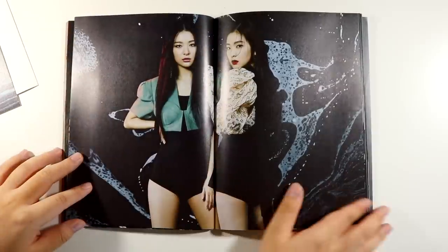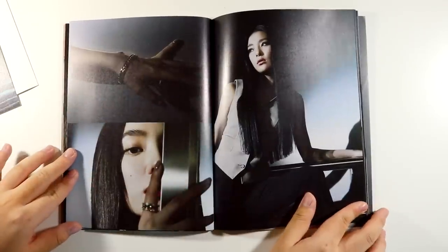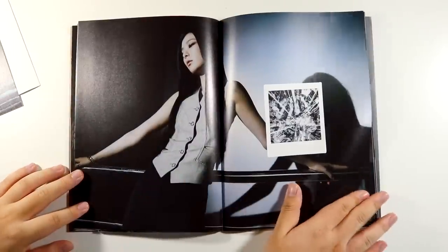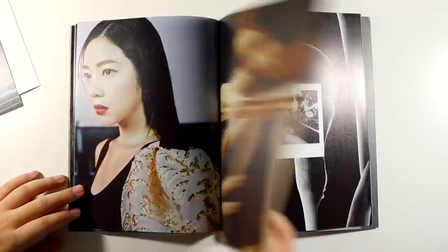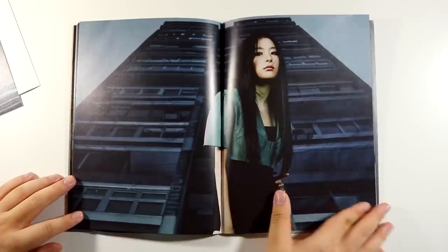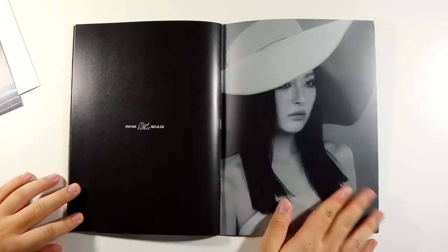They did it for the gays, they did what they had to do — this is so pretty! Oh my god, Miss Seulgi and Miss Irene. I also try not to talk too much because I feel like people prefer sound unboxings, but I talk too much. These polaroids are so cute — I'm a sucker for polaroids. And then we finish off with Miss Seulgi on the other end.